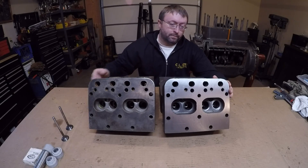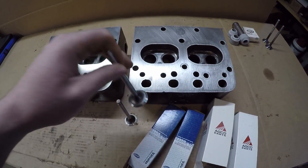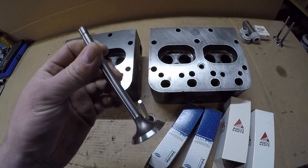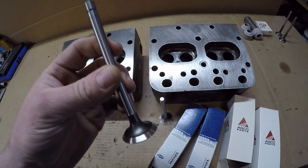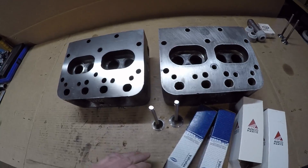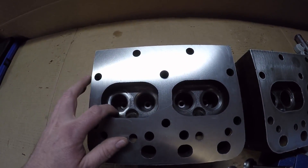To start this process, I took all the new intake and exhaust valves out of the packages and just checked them on my face grinder to make sure they had a good 45 degree angle. Usually brand new valves are pretty good out of the package, but a couple of these were a little bit off and I was able to get everything dressed and get them all uniform.